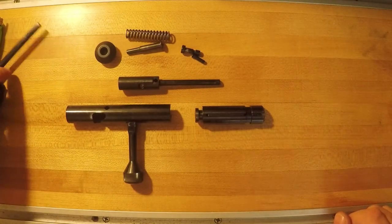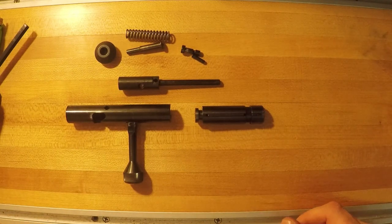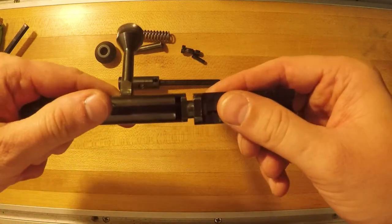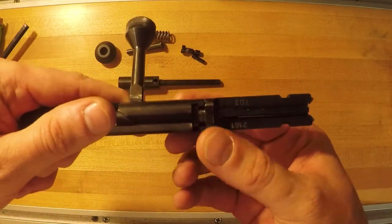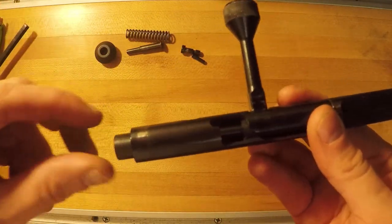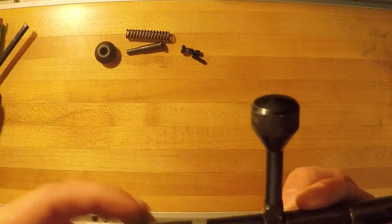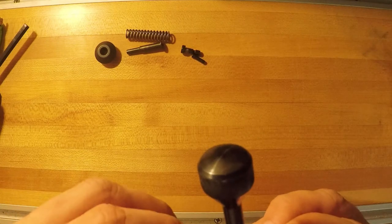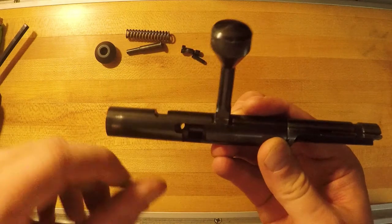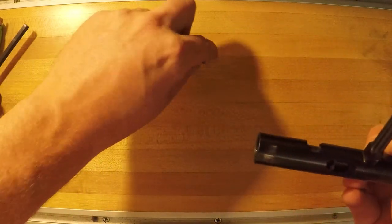Let's go ahead and reassemble our bolt. This is a little trickier than the disassembly just because of trying to get things lined up and started. Go ahead and put your two halves back together, line up the slots, take your rod and slide it in. Now you want to line up that small hole for that pin with that notch, and you'll want to see some daylight coming through — get that lined up so you can get that pin in.